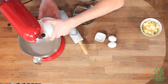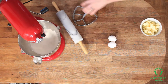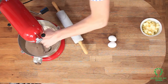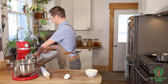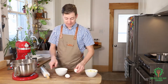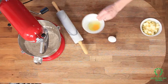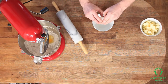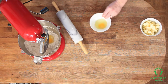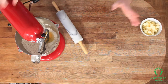Now add our sugar, our salt, and I'm just gonna mix that up by hand just to make sure the salt gets in there. Now I'm gonna crack my two eggs — there's one, and there's the second — and I'm gonna mix that up just for about five seconds.